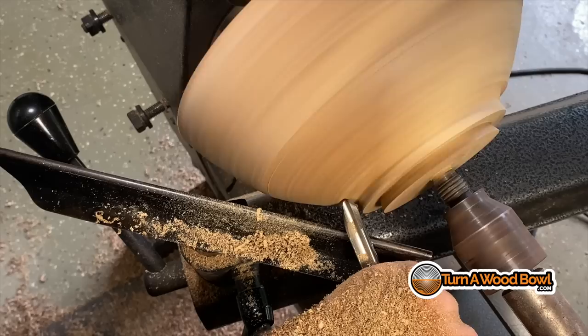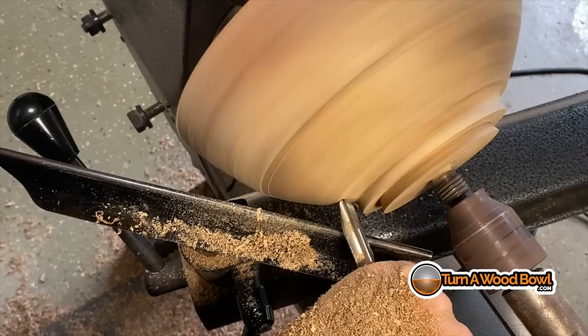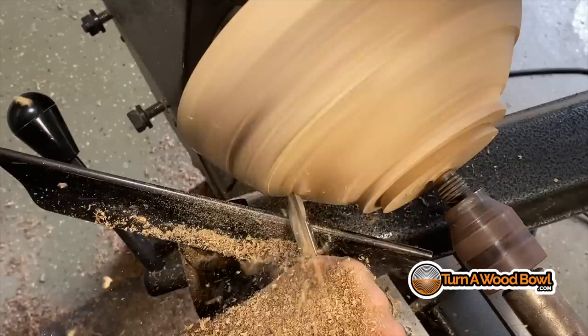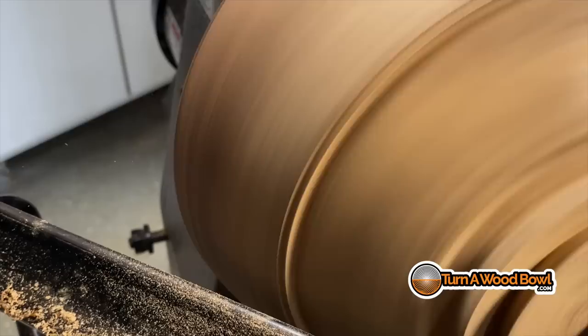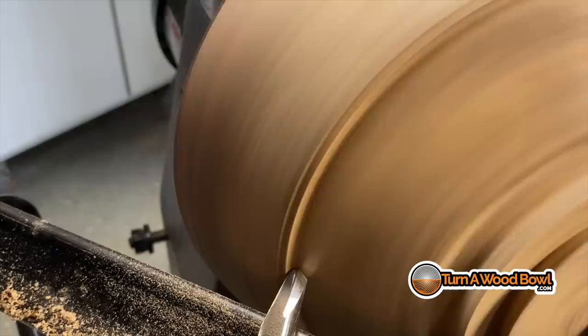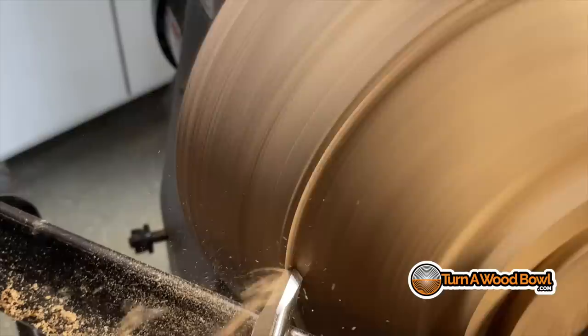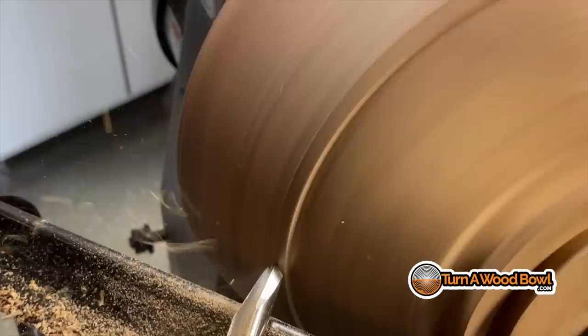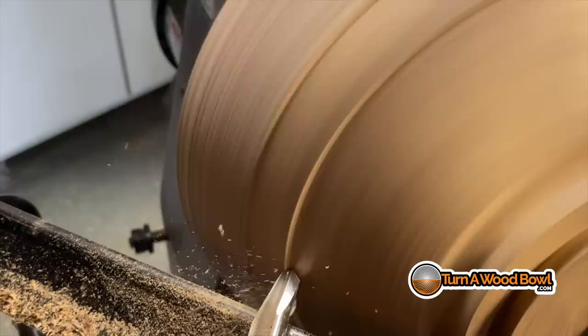The fifth tip is to make your pace nice and even. You don't want to move the bowl gouge faster than it can cut. If you move too quickly across the bowl surface, you may not be getting a nice even cut, and that's going to cause tear-out as well. The sixth tip is don't make your cut super deep — don't bite off more than the bowl gouge can chew. Step back and make a secondary cut, then make smaller, lighter cuts instead of one large cut. Smaller, lighter cuts are going to have less chance of tearing out end-grain fibers.